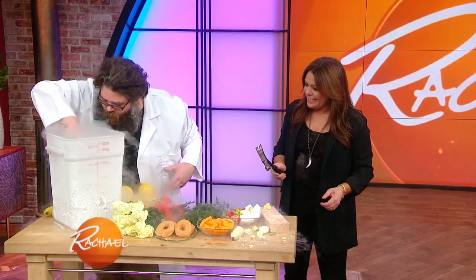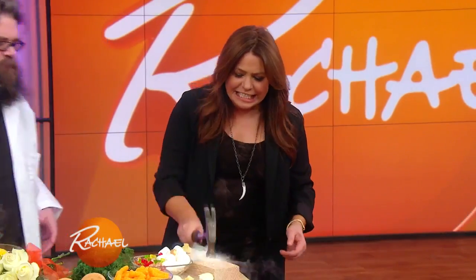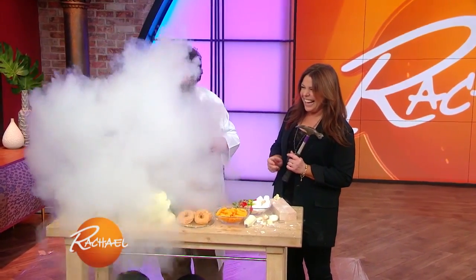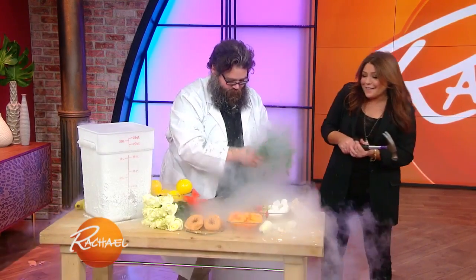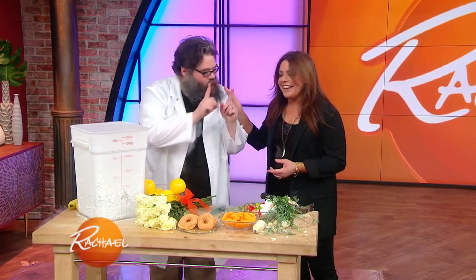We've got a marshmallow in here somewhere. Go ahead and smash it! What is it? What do we have here? That's dills! It smells so good — it smells like pickles. And that's because there's a lot of water inside of these things. Thank you, Kevin.